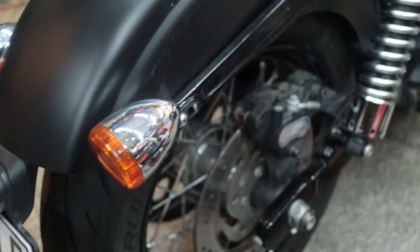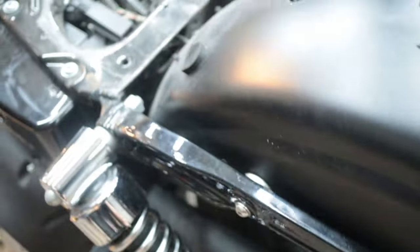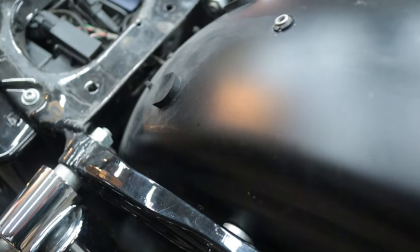Now let's start focusing here. Let's take the handle off. Loosen the screws — zack, zack, zack — and then pull the cable out from the back.